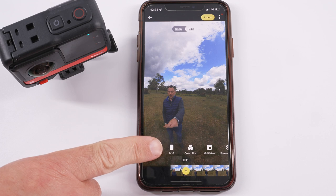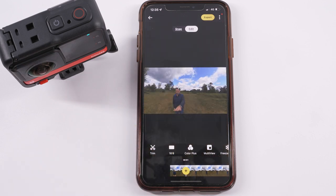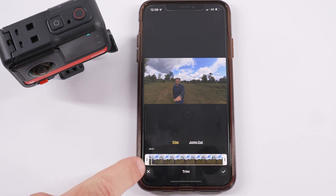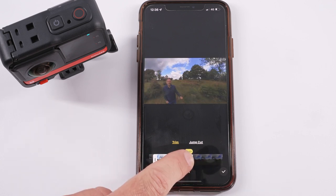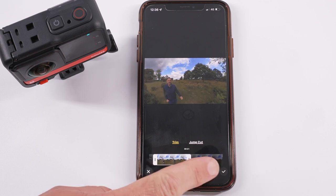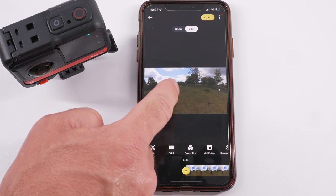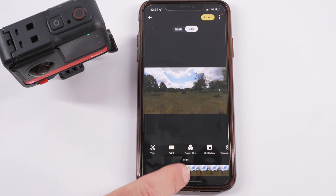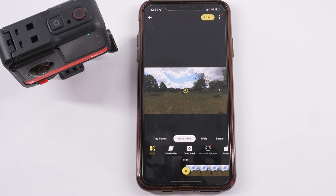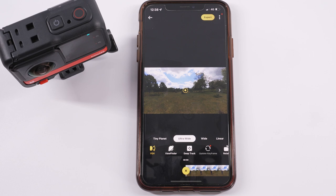First, change your frame size — I'm showing this on YouTube so I'll select 16:9. Tap to choose your frame size. Now trim the clip to roughly 15–20 seconds: select the trim icon, drag the left line to where you want the clip to start and the right line to where you want it to end, then press the tick icon. You can look around the whole image by swiping with your finger. Find the direction where you want to start your shot — we'll start by looking in front of us — then press the plus icon to add a keyframe, which tells the app you want to look in a certain direction. Choose your shot width; for this video select ultra wide.